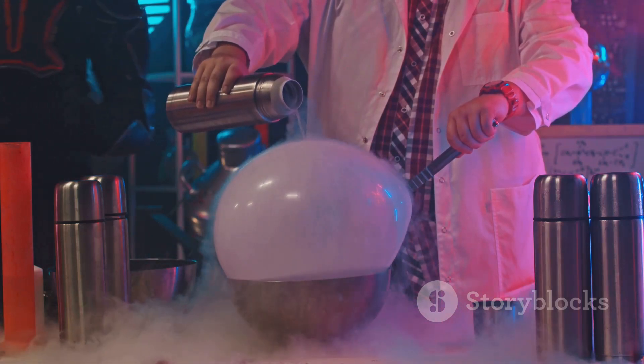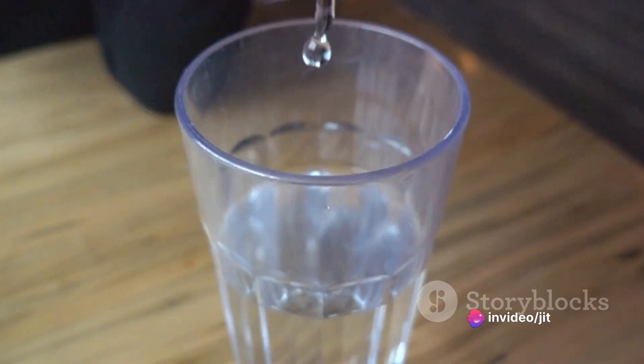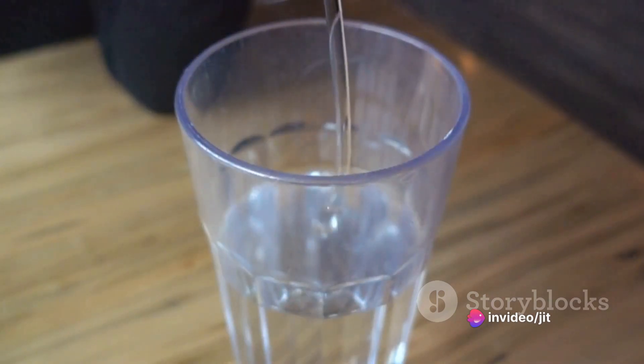So the water doesn't literally disappear — it's just cleverly concealed. Just like that, the water vanishes, held at bay by the power of cornstarch.